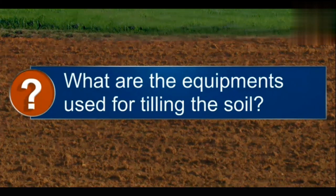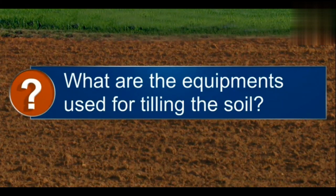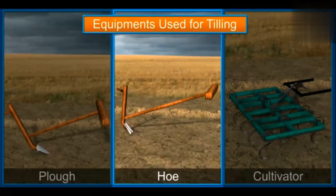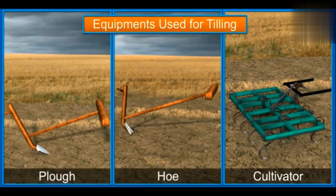You will learn about tilling and sowing. The equipments used for tilling the soil include a plough, a hoe, or a cultivator to till the soil in the field.